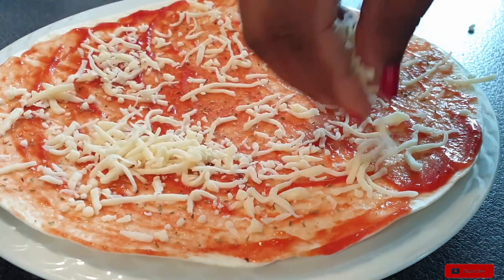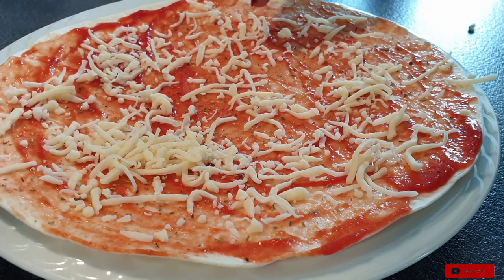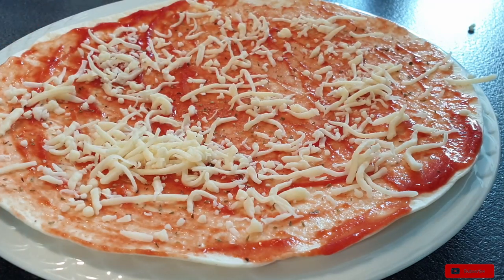But this is just a simple tortilla — no cooking, just simple. So just go ahead and add your favorite pizza toppings.